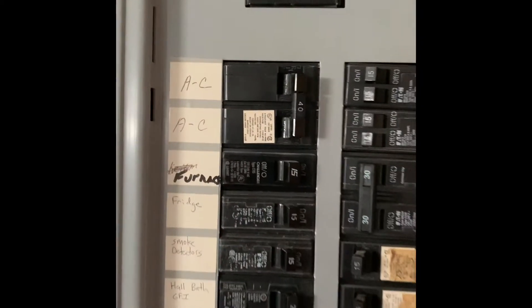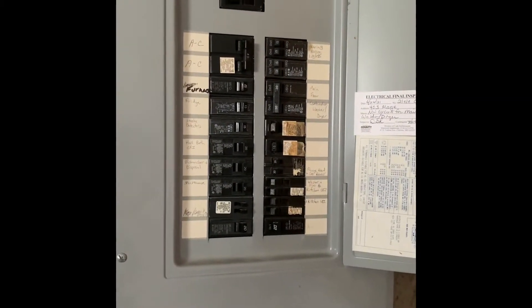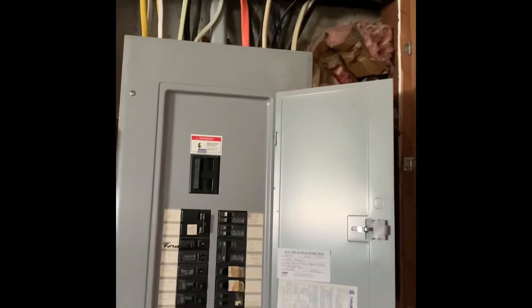AC is top left, marked for 40. We've got to go put a whole home surge protector on that guy there.